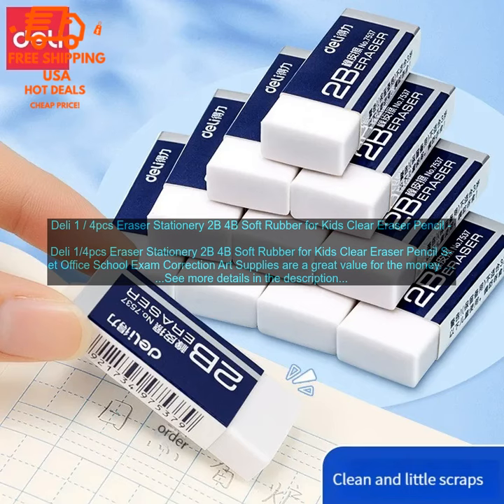Here are some of the benefits of using the Deli Eraser Set. They are made of high quality materials and are very durable. The erasers are soft and erase cleanly, leaving no residue behind. They are large enough to be used for a variety of tasks. The set comes in a variety of colors.